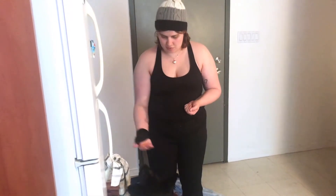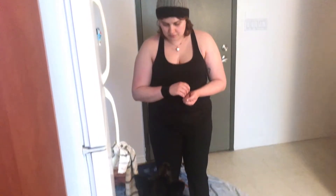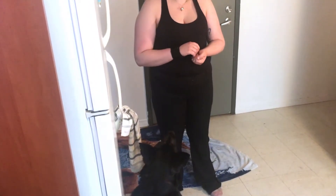Hello guys, today we're gonna do part two of the training session with the dog. We're gonna do the leave it command and open the door, so let's get to it.